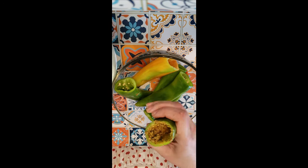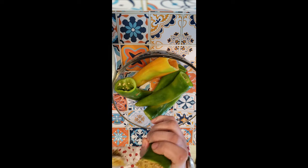To prevent the filling from coming out of the pepper, I'll be dipping the top part of the pepper in flour.